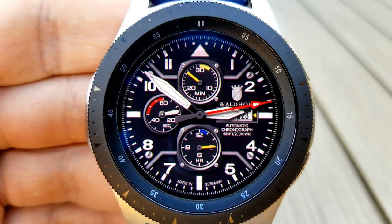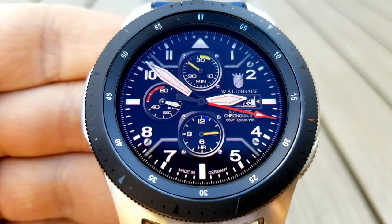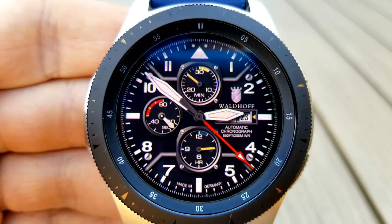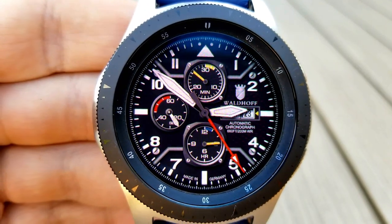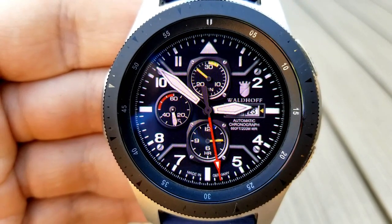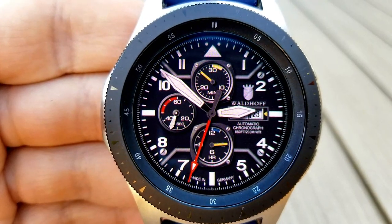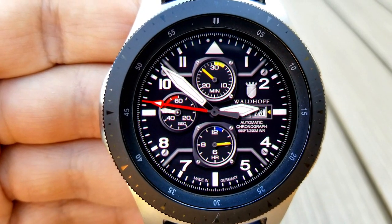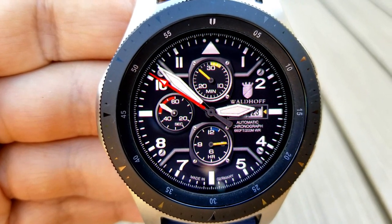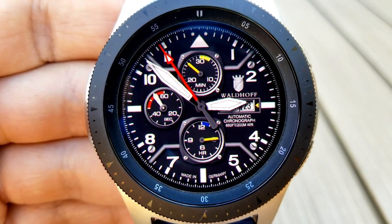This one doesn't have any color themes attached to it, so if you enjoy classic black watch faces this is still a nice one to add to your collection. As you can see, it has both a luxurious and sporty look at the same time, with those index markers and hands having a more elegant look, plus the three dials and frames at the top and bottom also give it a sporty flair. For features, you have a minute indicator at the top, a seconds indicator to the left, an analog hour indicator along the bottom, and the current day and date shown just to the right.